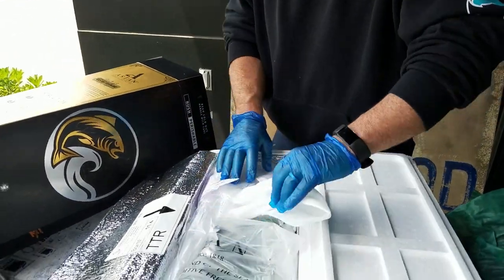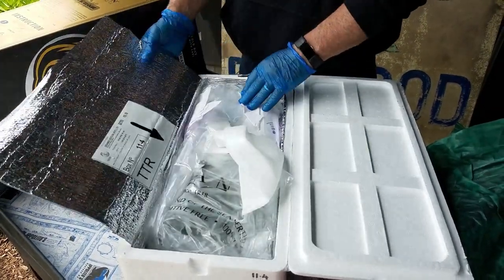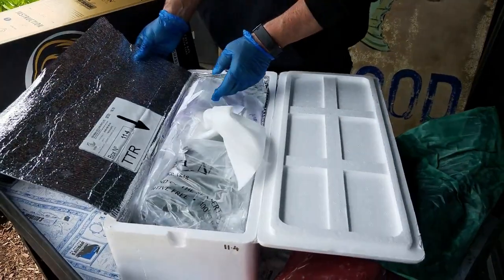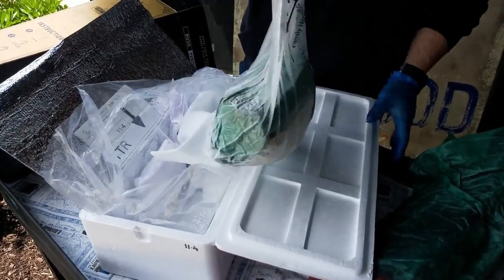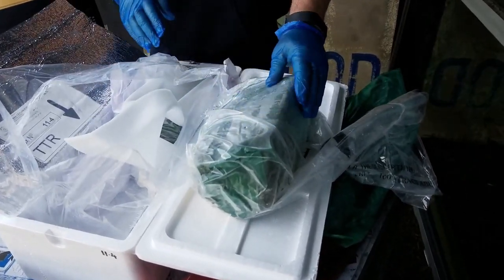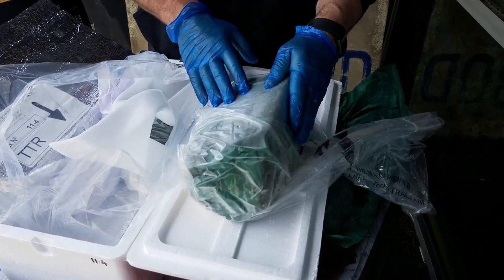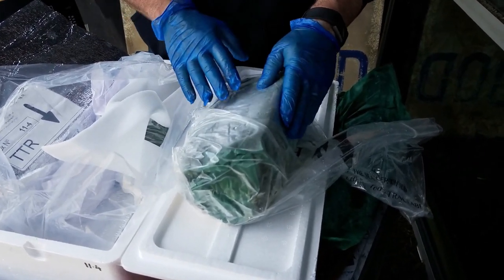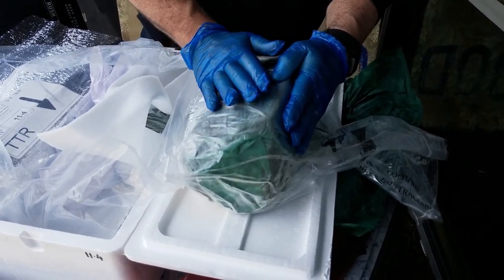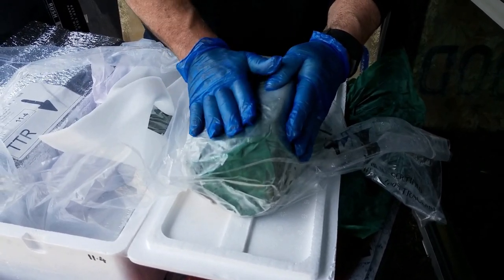As we open it up, we not only have the Styrofoam insulation, but they also have another temperature barrier — a Mylar insulated sheet. This product is Cryovac in a 10K bag, which means it's oxygen permeable, allowing oxygen to travel through the bag while still keeping the vacuum pack. By having the oxygen permeable bag, it prevents any foodborne illness because of the anaerobic environment.